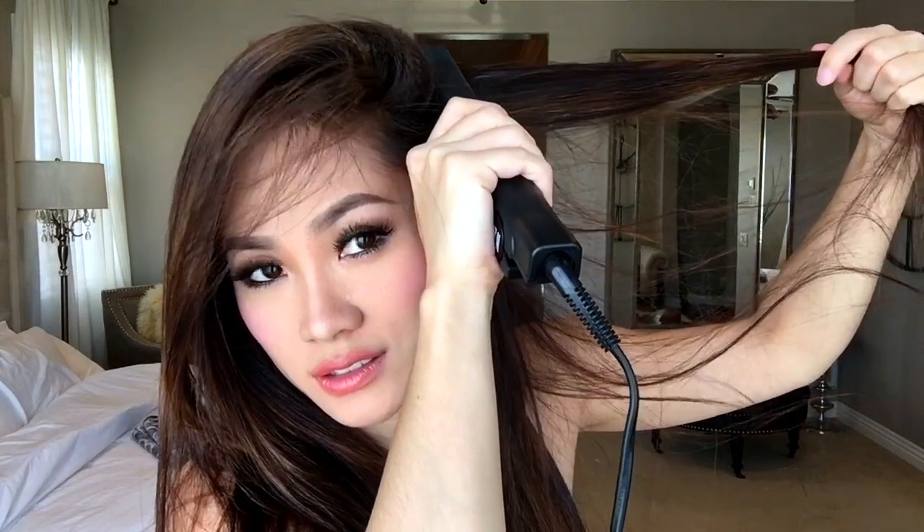There you have it. It's much more poofier, more volume. You can go back and see if you need to add any more. I think I want a little bit more volume over here, so I'm going to go at it again. Just keep going until you like how much volume you want to have in your hair.